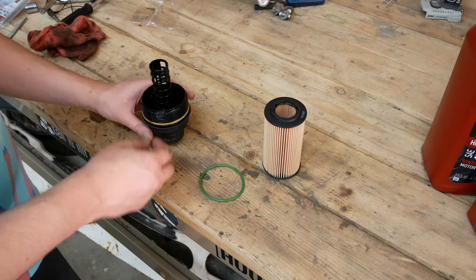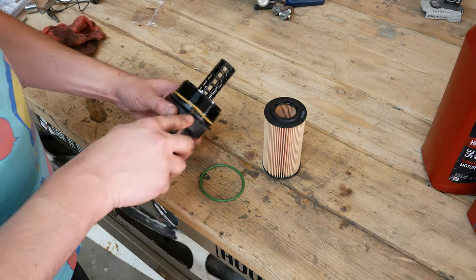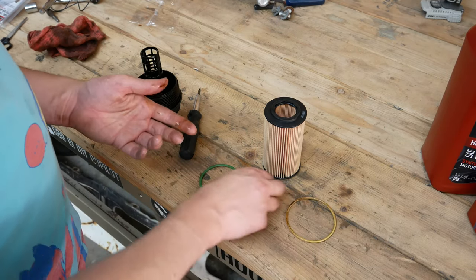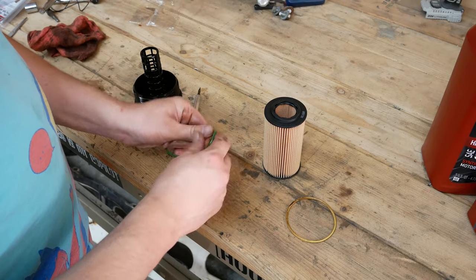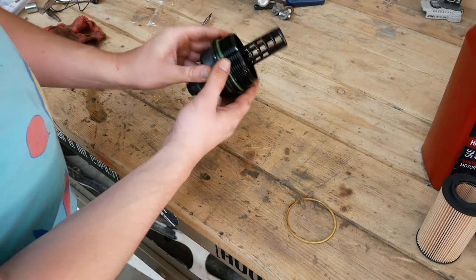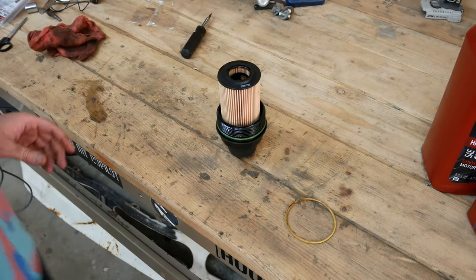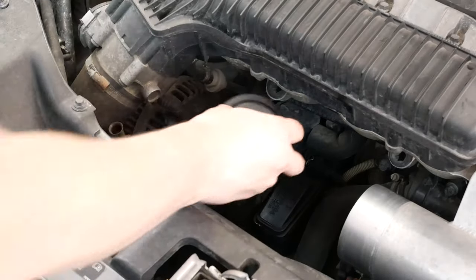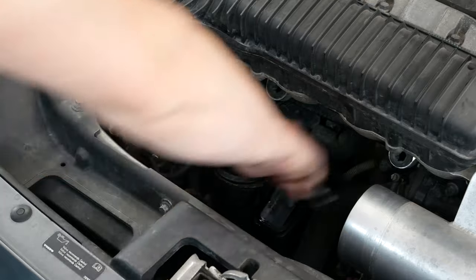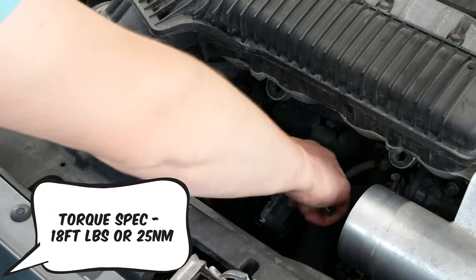From here we want to prep the new filter going on. We removed the old filter, which was disgusting, and we also want to remove the old o-ring on the housing. Pop it off and replace it with the new o-ring, which should feel a little bit tighter and nicer. Lubricate it up a little bit with some oil. Once it's on, attach the new filter to the housing and that's ready to go back in the vehicle. Set it back down inside — we still have our 36 millimeter socket on it — tighten it by hand and then torque it down to the appropriate torque spec.